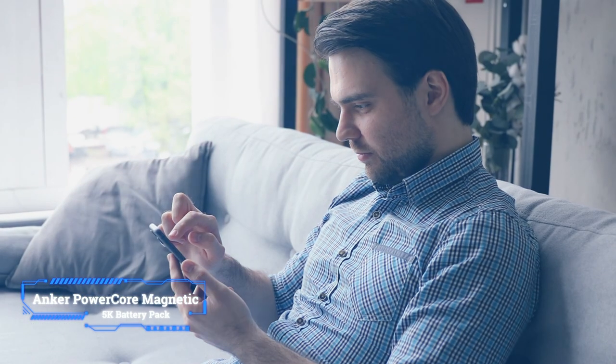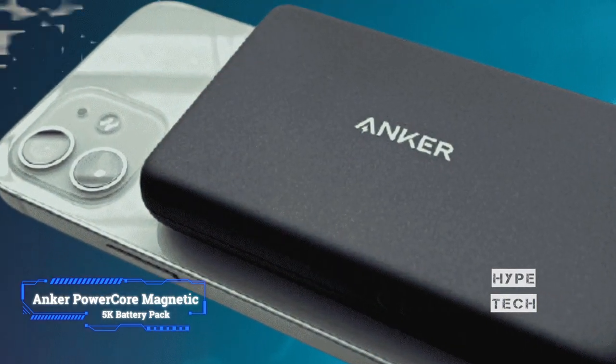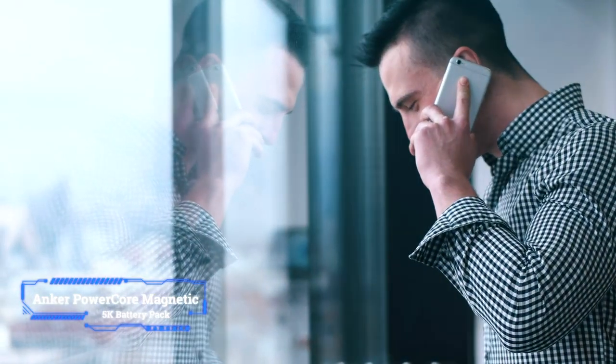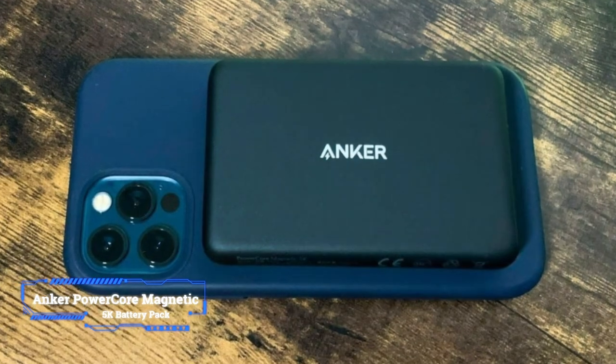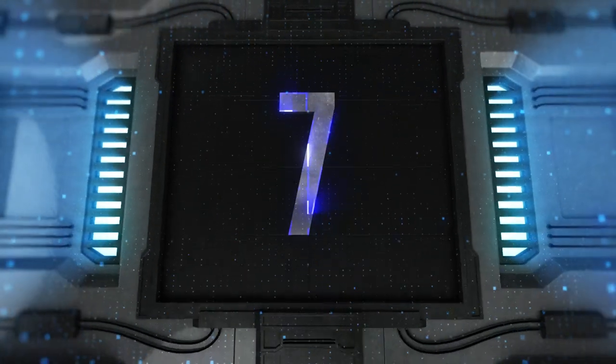Such finish will allow your PowerCore Magnetic 5K to pair perfectly with a matching iPhone without a case or with a clear one. The accessory has a reliable 5000 mAh battery capacity, though its 5 watt charging output could be a bit higher.